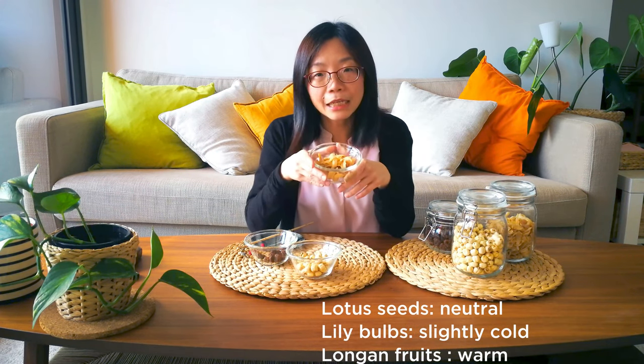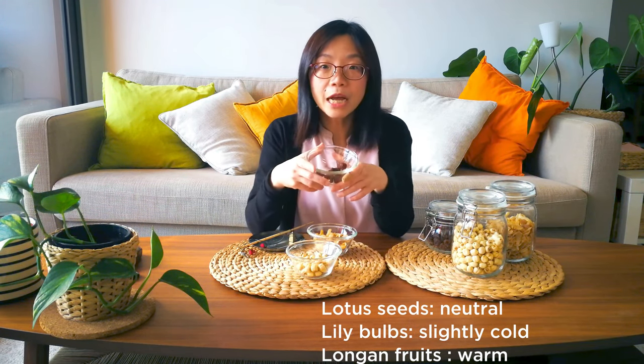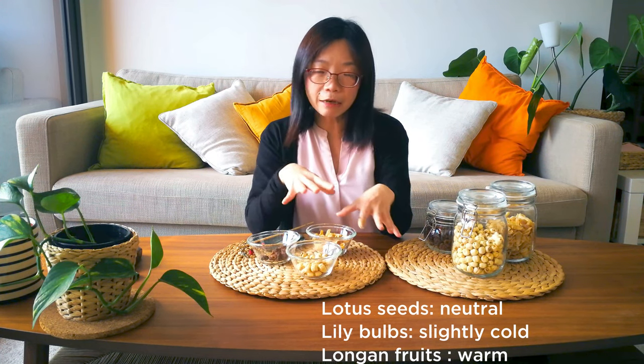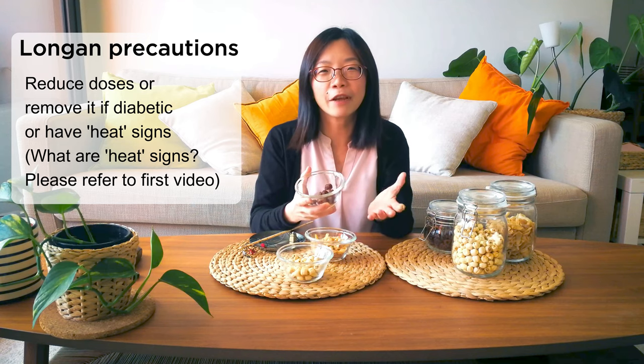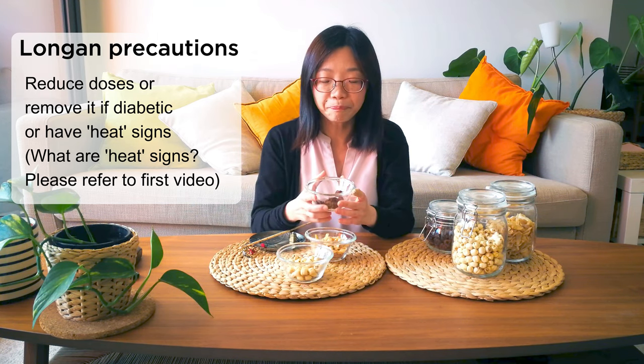Let me quickly explain how I designed this recipe so you get a basic understanding of how these ingredients work together. The three main ingredients have slightly different thermal properties: lotus seeds are neutral, lily bulb is slightly cold, and longan is warm. In this recipe they reasonably balance each other out. One important thing: longan fruit can be quite sweet, which is great in herbal desserts, but if you are diabetic be more careful, and if you tend to run hot, use less longan.